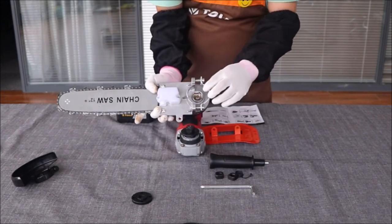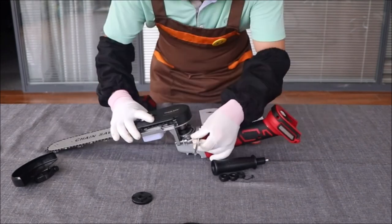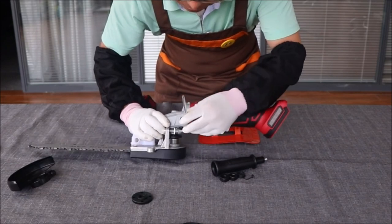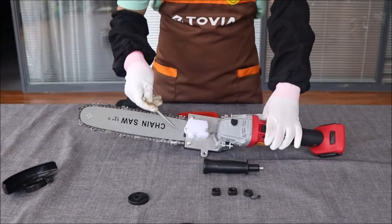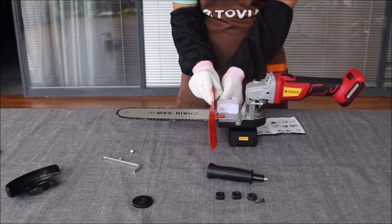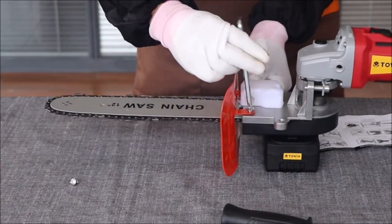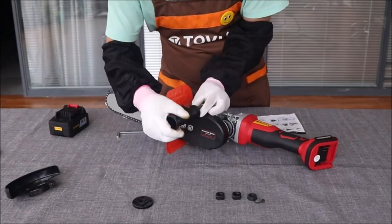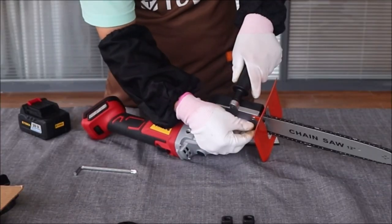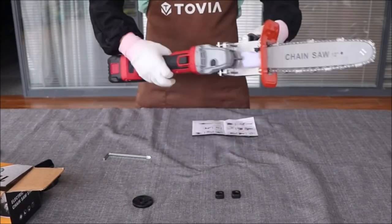The comfortable handle is designed to be non-slip and stable, ensuring steady operation without shaking. Crafted with cold rolling steel sheets, the integrated bracket provides high precision and uniform thickness for durability. The high-quality chain with 22 serrations offers superior hardness and wear resistance, enabling fast and smooth sawing. No assembly is required — it comes fully assembled and ready to use. A rotary knob near the handle allows for easy chain tightening and loosening during operation, ensuring optimal performance.